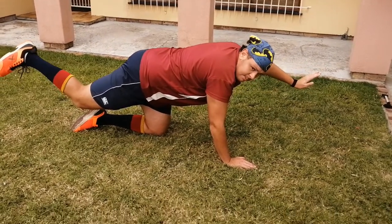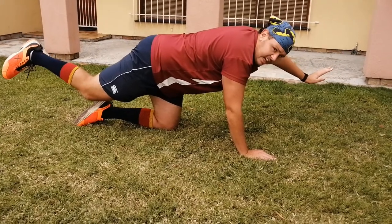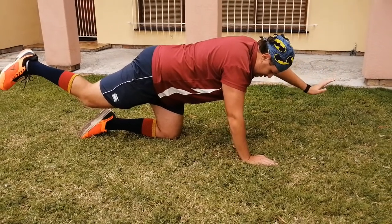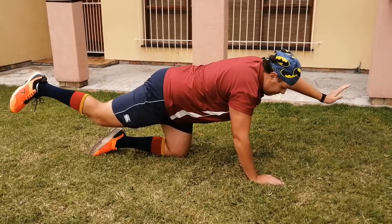Just remember to breathe - it's always easier to breathe. It's not the end of the world if you fall; we all fall at times, you just need to stand back up. Try and get your leg as high as possible.